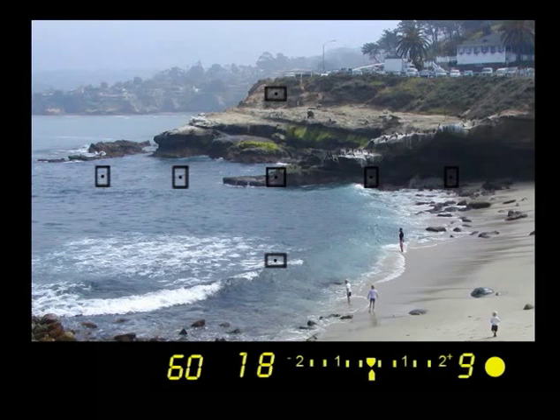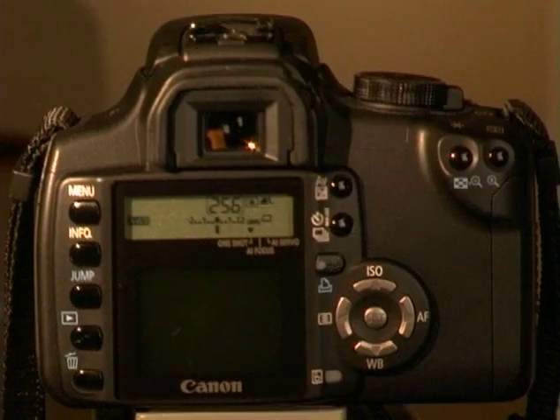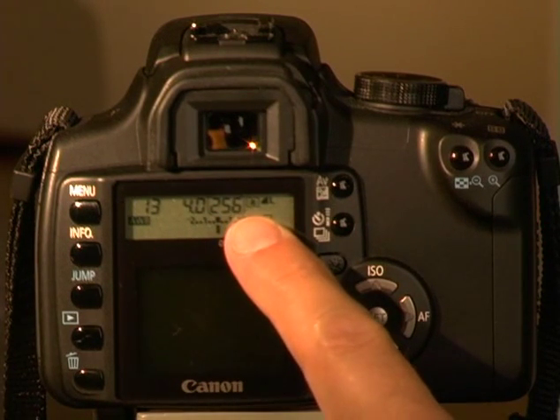The number just to the right of the exposure meter indicates how many photos can be taken in burst mode. One caveat: the display only has room for one digit, so if you see the number 9, you may be able to shoot many more shots in succession. Last, we see the focus indicator — if the indicator blinks or is not illuminated when the shutter is depressed halfway, it indicates a problem with focusing, usually caused by low light or an object too close to the lens. The Digital Rebel XT does a great job of keeping the exposure perfectly balanced in most creative zone modes.